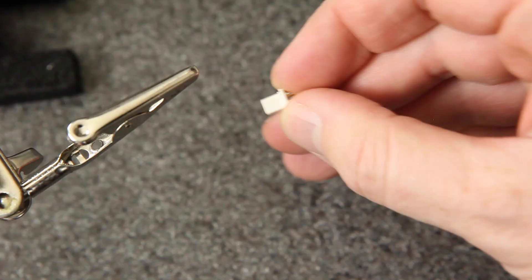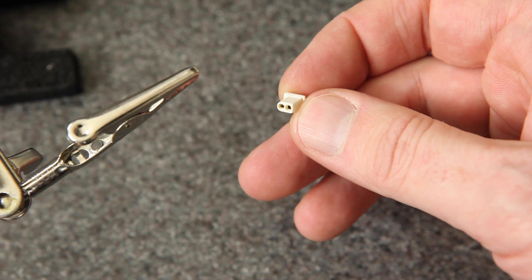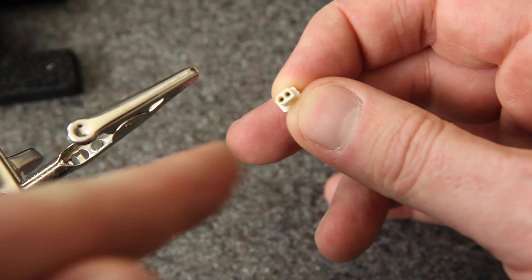Now we're ready to solder it to the connector, but first you have to double check that you know which side is positive and which is negative. If you're not sure, look it up online or look at your drone — figure out which one has the red wire and black wire. If you get these crossed, it will probably fry your board. The BT2.0 is just like XT30 or XT60: the flat side is positive, the curved side is negative.